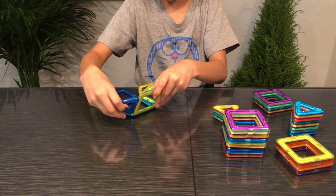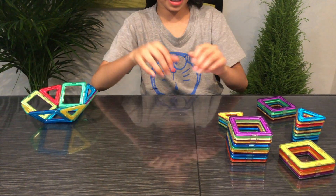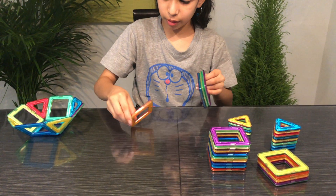You are going to be making 2 of these same pieces. So I am going to put this aside and make one more.